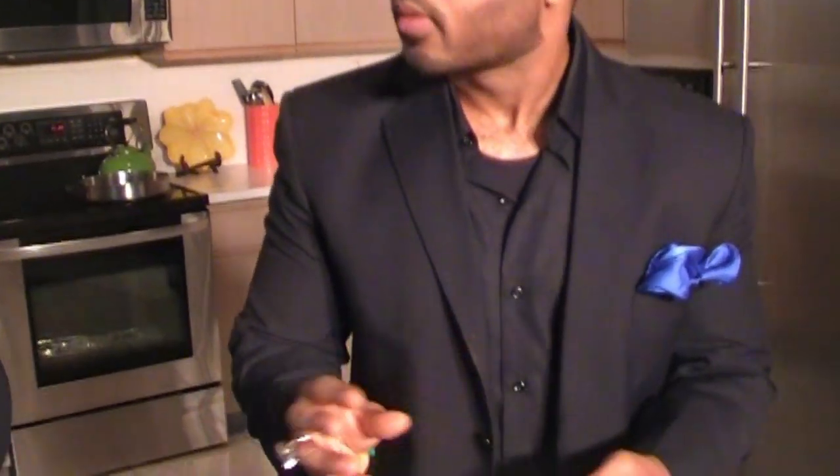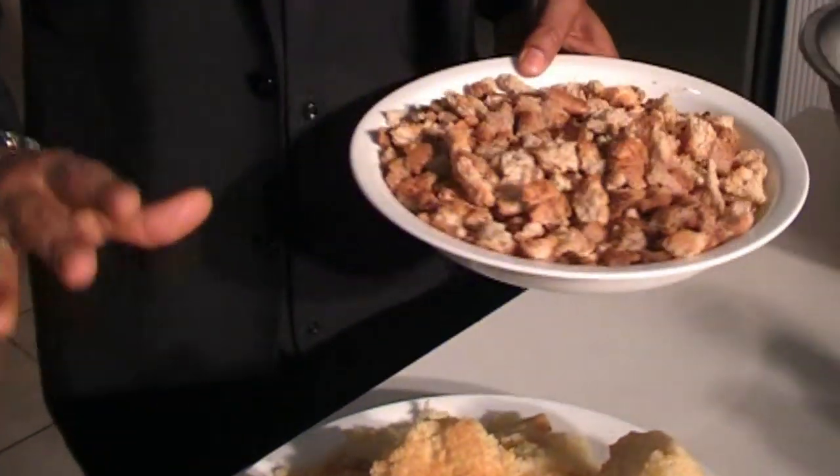Look at all the wonderful ingredients that we have here. Now I made this cornbread from scratch. This is an old fashioned country style buttermilk cornbread that I baked and crushed. So for this dressing we're going to use two kinds of bread — a whole wheat bread that I've toasted and dried, and the cornbread.